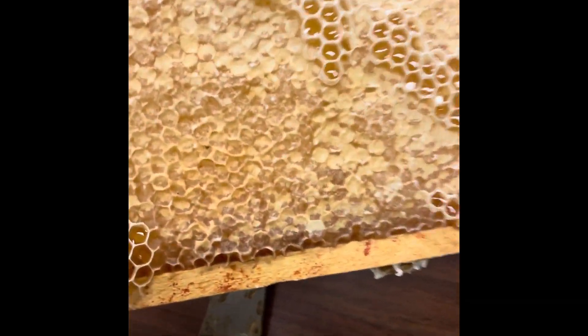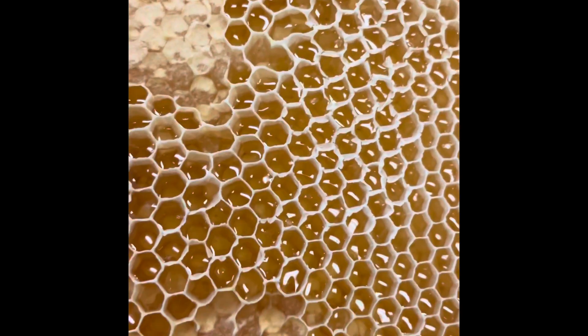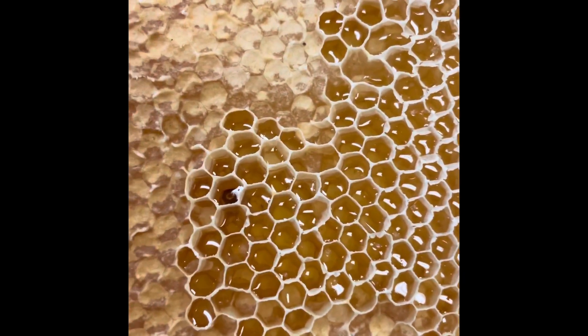This comb is kind of interesting. Here is what's normally the capped honey, and then what the bees did is they started building comb on top of that capped honey. I think why they did that is the frame next to it didn't have any comb on it, and instead of building comb on the next frame, they took that space and built it on this frame.